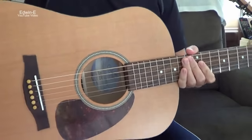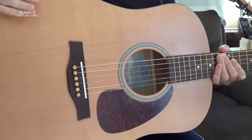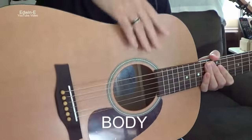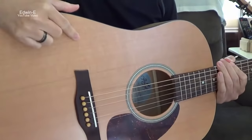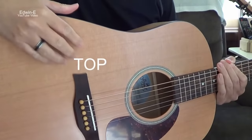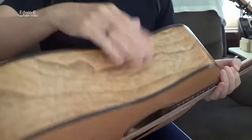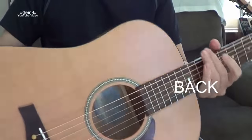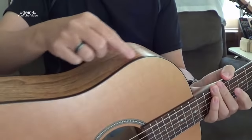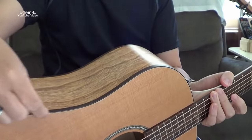So it starts with the body of the guitar. The body has a top, a side, and a back. On the edge of the body, there's also some binding.